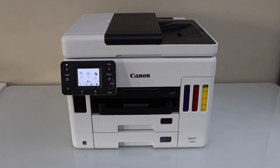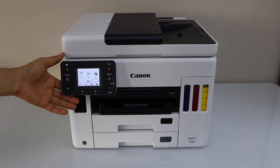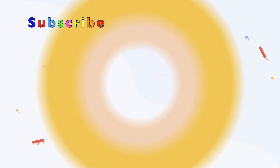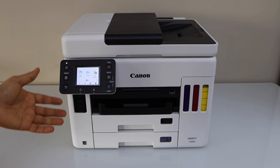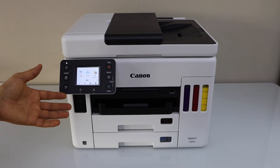In this video I'm going to show you how to do the Wi-Fi setup of your Canon Maxify GX7021 printer. This is a touch display printer and we are going to connect it with the home or office Wi-Fi network.